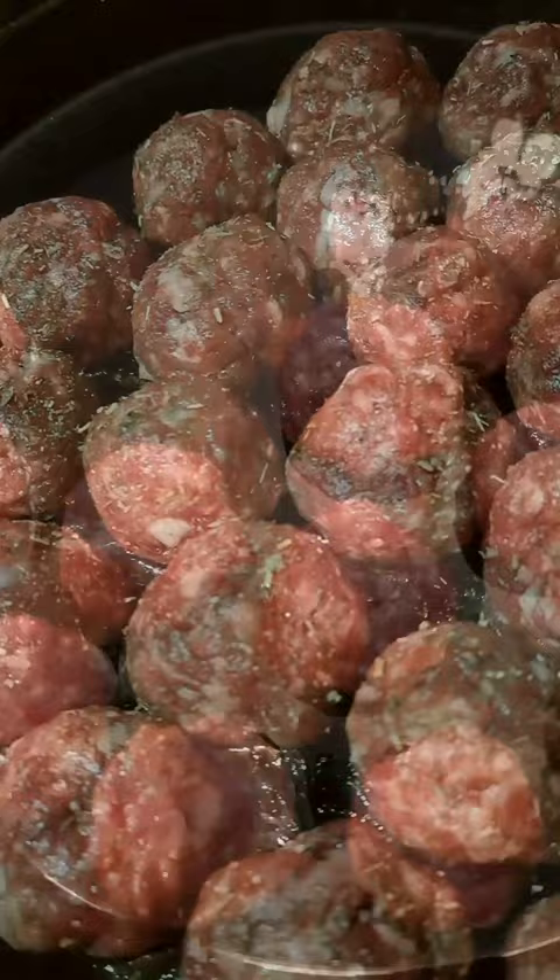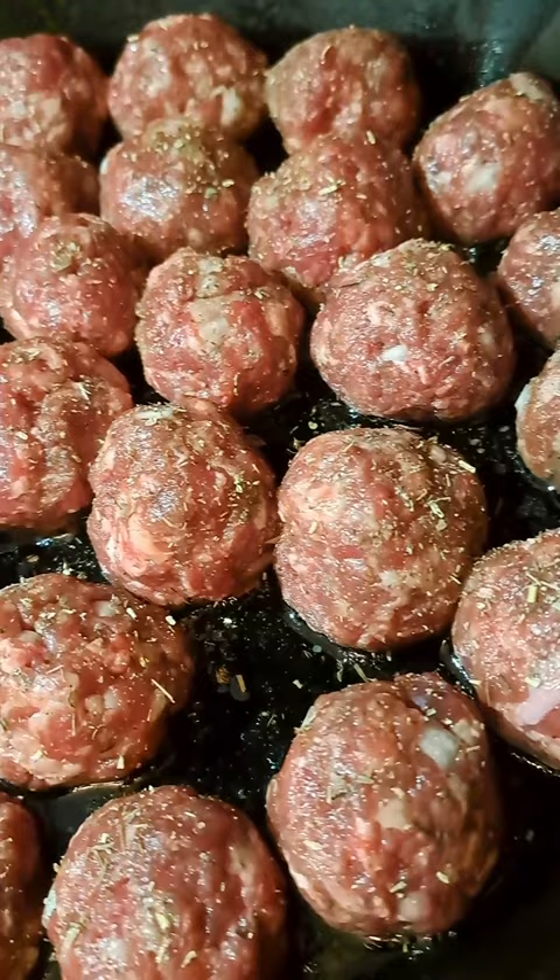You can also do it with ground turkey. You need a quarter cup of breadcrumbs and one egg. Then you're going to season your meat to taste — I added salt, pepper, garlic powder, chopped onions and garlic, paprika, and Italian seasoning.